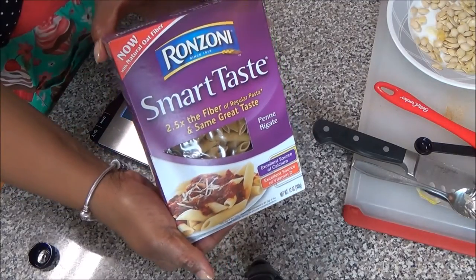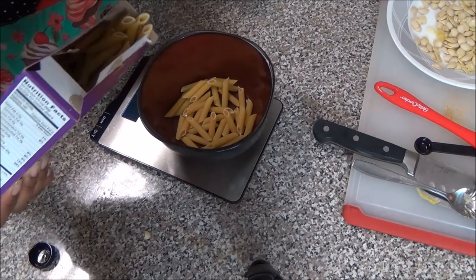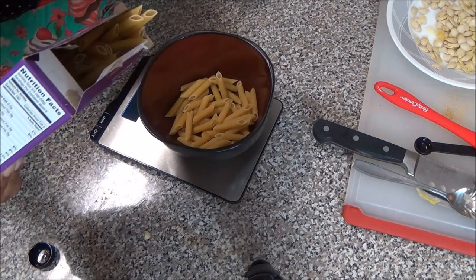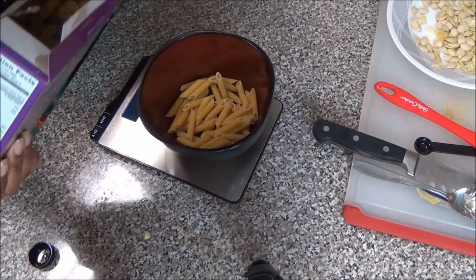Next you're going to prepare your pasta. I used Ronzoni Smart Taste because it has a low smart point value. You see me here weighing it and then I just prepared it according to the instructions on the box.